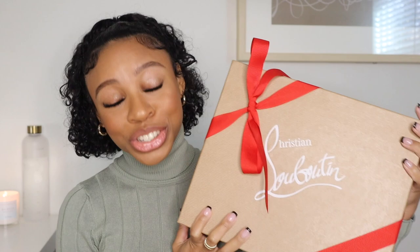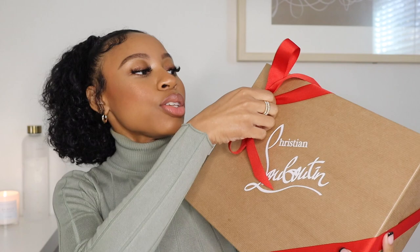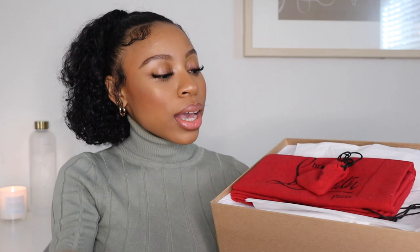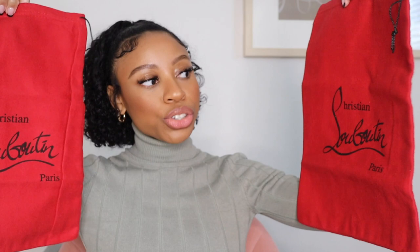As you guys know, typically when you buy a pair of Louboutins out of the store, they always wrap it up in this really cute red ribbon. I'm going to go ahead and take it off — I have already opened it a few times, I've just been waiting on the right moment to unbox it and show you guys. When you open the box up, there is a little drawstring bag that says Christian Louboutin Paris on it, and there are heel taps in here, and then two dust bags for each of your shoes.